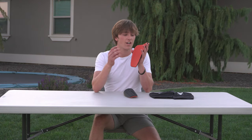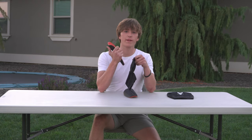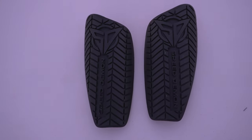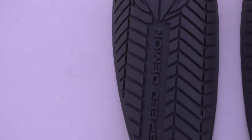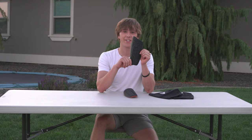Now for the good stuff. On the inside of the shin guards you have this orange rubberized material — no padding, but that's fine because they'll be inside the sleeve. On the front you have the Speed Demon logo and this black snake scale design. It's probably one of the coolest designs I've ever seen on a shin guard.